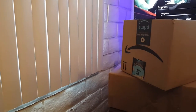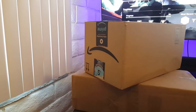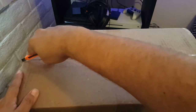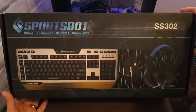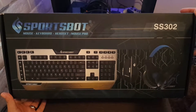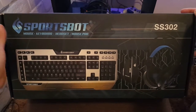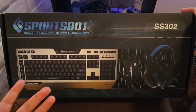Alright guys, it looks like we have mail. We got our first boxes from SoundBot, let's open them up and check out what we have. This is it — we got our first package: a sports bot mouse, keyboard, headset, and mousepad for our PC. So if you're looking for one of these for your PC, let's check out how this one goes.